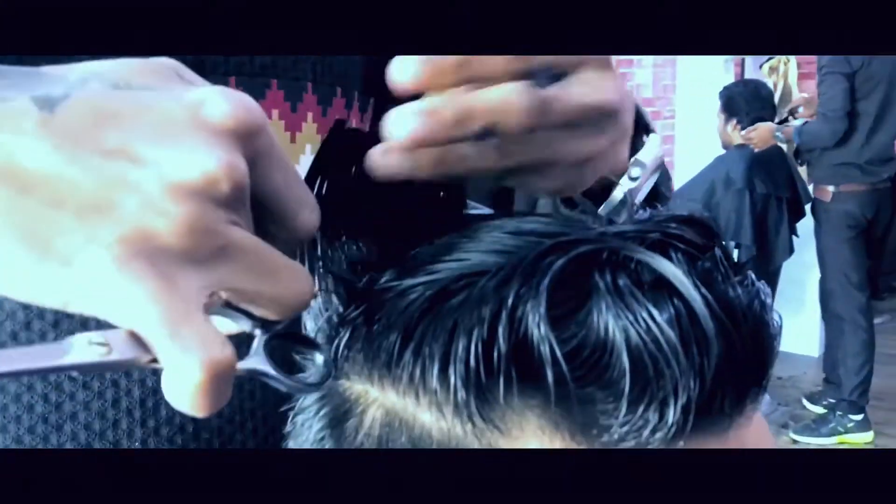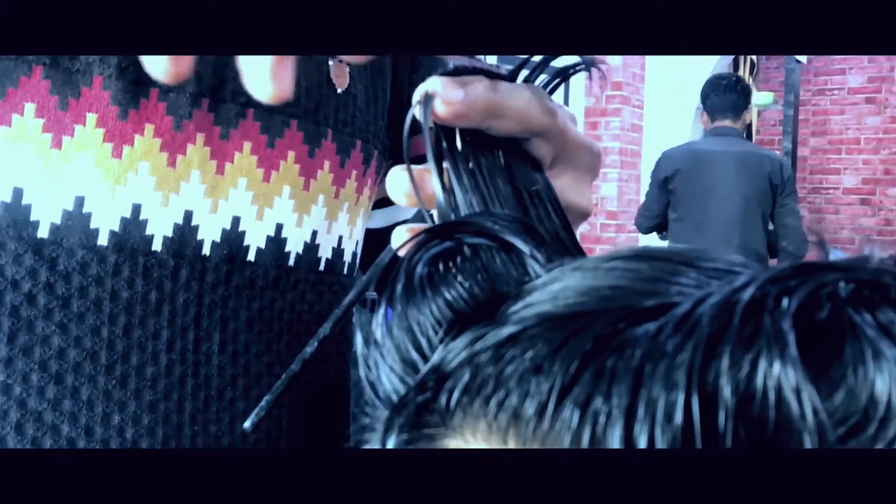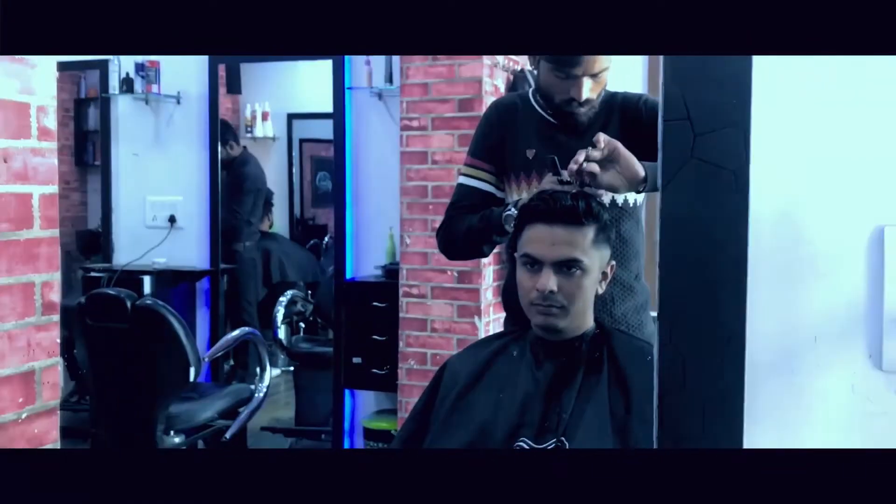Wild AD has kept a length of 6 inches for the top. You can rock it with even 7 or 8 inches of length.